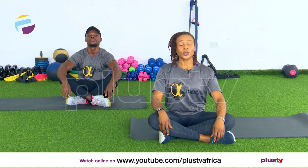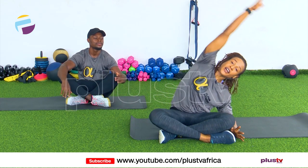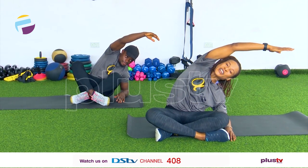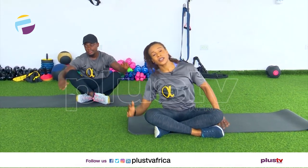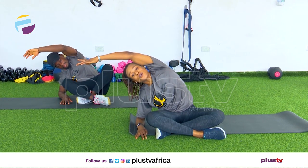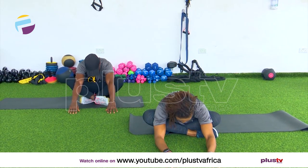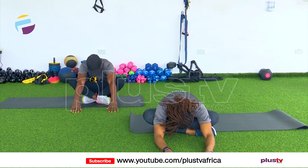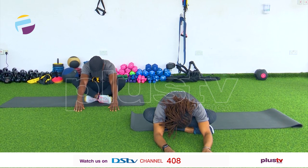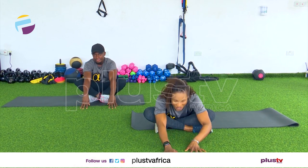Left elbow down on the mat, reach over — 4, 3, 2, and 1. Take it to the other side, stretch the sides — 4, 3, 2, and 1. How flexible are you? Let's try — walk those hands forward and head down for a count of 8, then walk back. Excellent job.